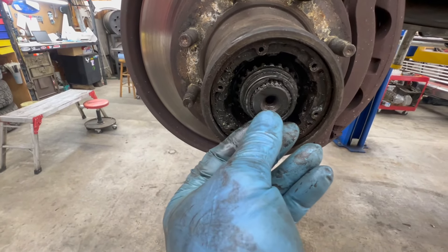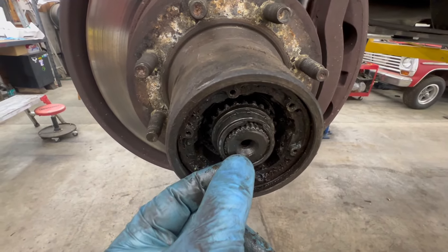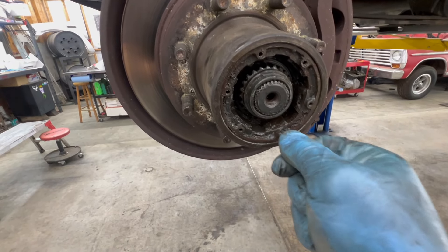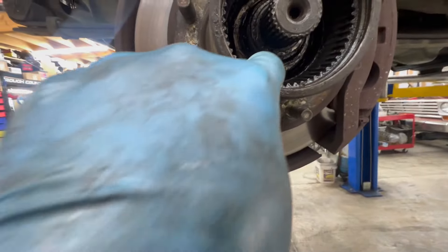And you have this smaller clip that goes right here — you can see it on that notch right there — that holds the rest of the guts of your locking hub in. Pop that off, then you can thread one of your bolts back into the body of this and pull it out. Set that in your box of parts, and now we're down to the next locking ring.